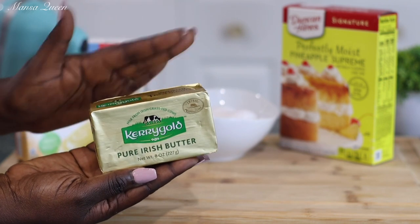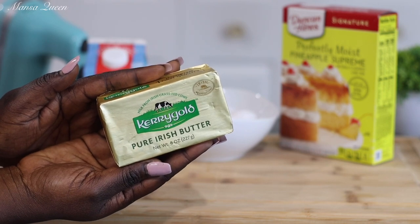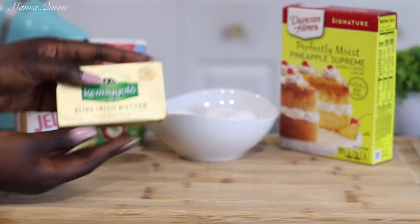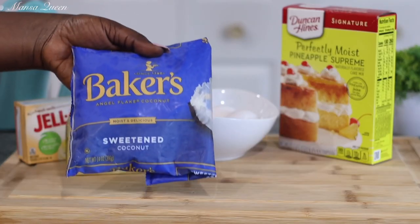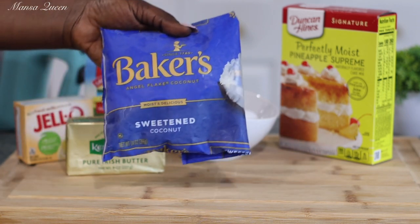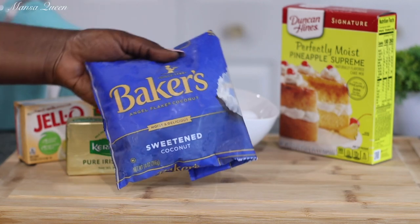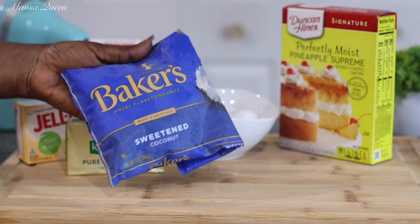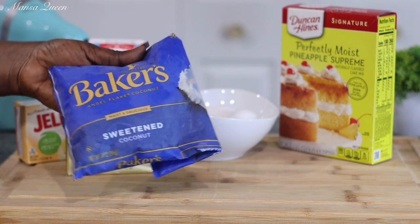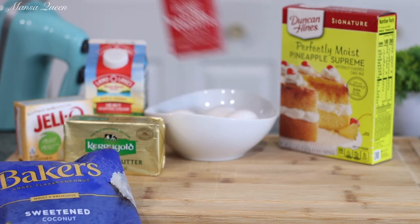The recipe calls for one third cup of vegetable oil, but no — I am going with great quality butter. As usual I'm going with my Kerrygold, and I'm doubling it to two thirds of a cup of butter. Yes, we want all the fat in there! Now for my coconut, I'm going to be using some sweetened coconut flakes. To cut down on the sugar — keep in mind the pudding mix and the box cake mix both already have sugar — you can use unsweetened coconut flakes. I'm going to use a heaping half cup.